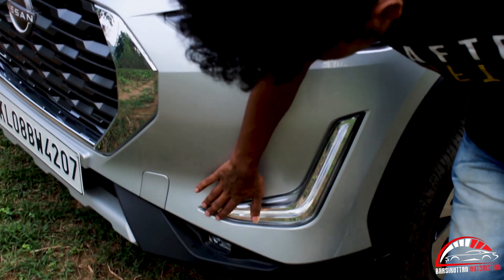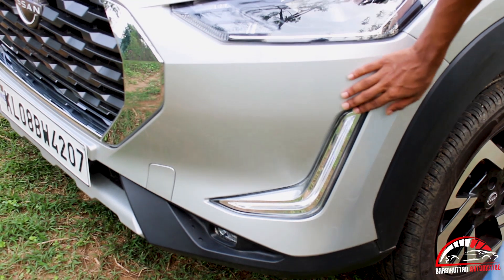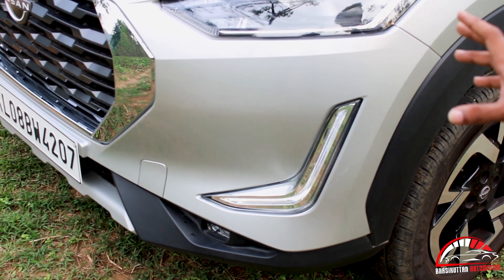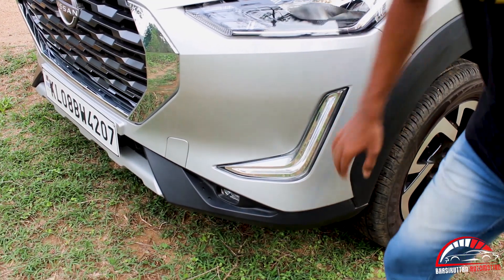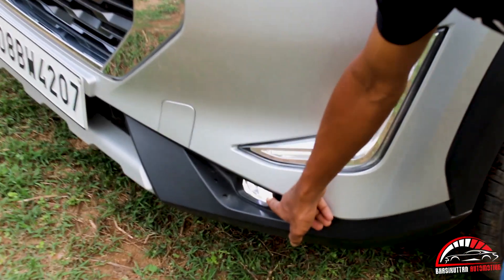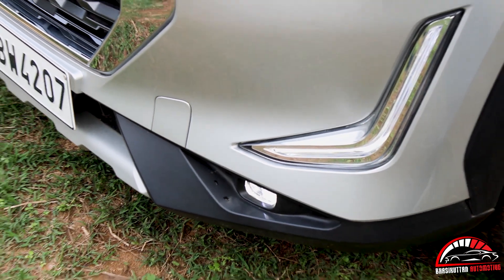This is a daytime running lamp — it's a DRL light. If you look at the highway, it looks good. Now the fog lamp is set. It's a white light, and it has an indicator.